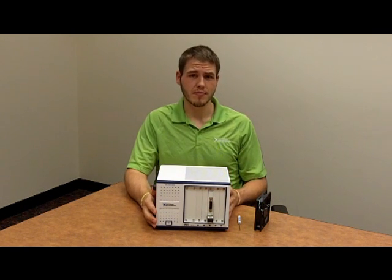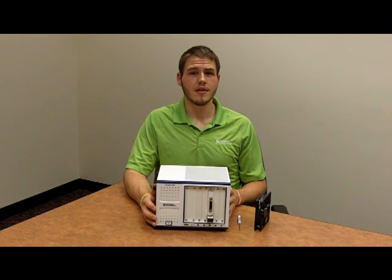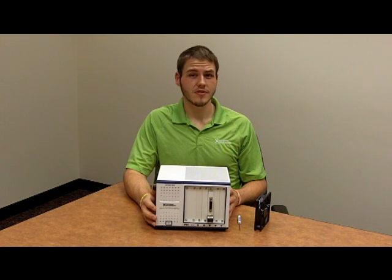Today's video is specifically about the PXIE 1073, but it also applies to our PXI 1031, 1031 DC, 1033, 1036, 1036 DC, and our PXIE 1071 and 1078 chassis.